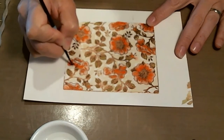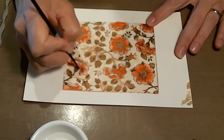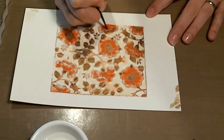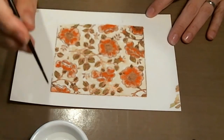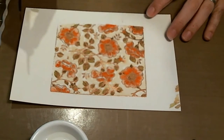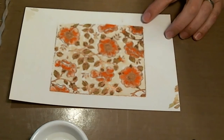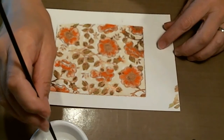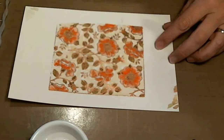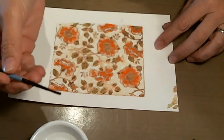Do a little here, right where this is turned up. I'll do this flower right here and right here, and on this bottom turned-up edge.